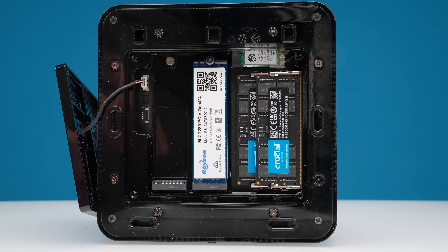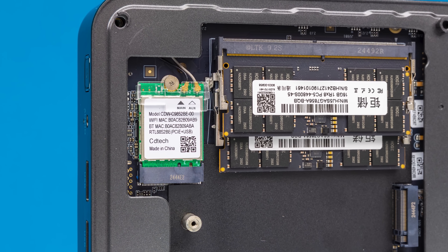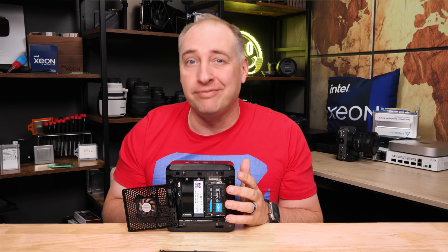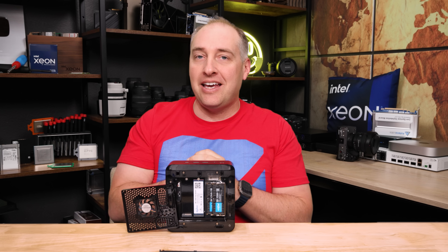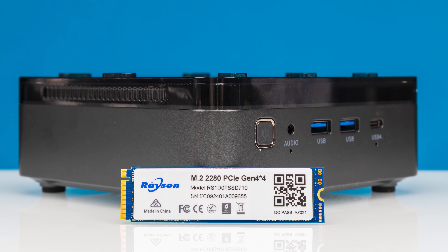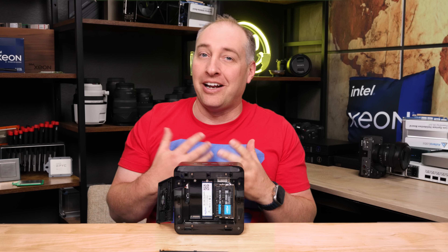Once inside, you can see two NVMe storage slots and two DDR5 SO-DIMM slots. There's also a Wi-Fi 6 card, though I kind of wish it were a higher-end or Wi-Fi 7 card — it feels like a pretty high-end mini PC and a couple of dollars more for better Wi-Fi would be worth it. You can buy the system with 32GB of memory and a 1TB SSD, or upgrade to 64GB of RAM. What we got with this system in terms of components — there's a random SSD from a brand I've never heard of and never used before, and we use a lot of SSDs.